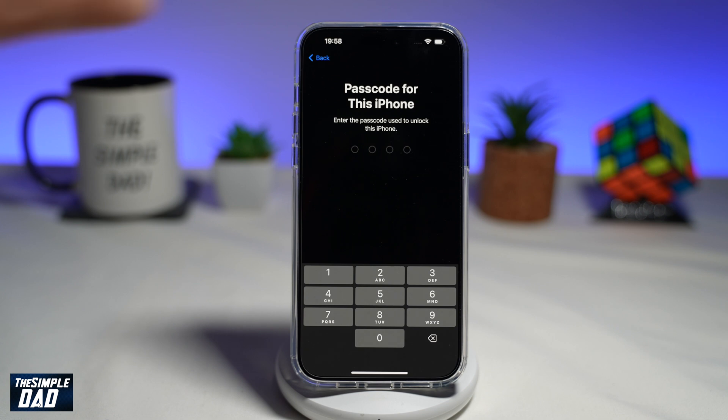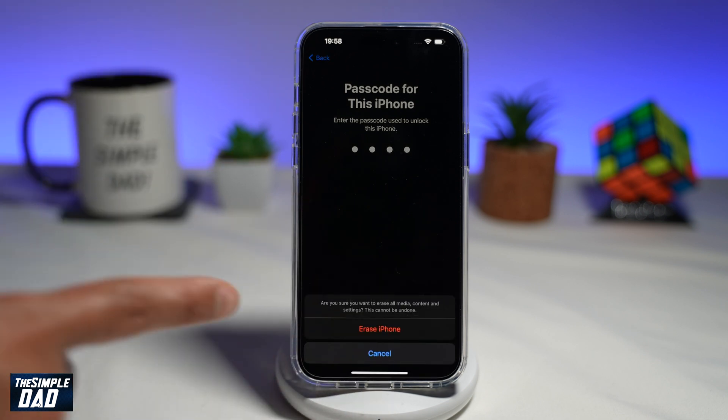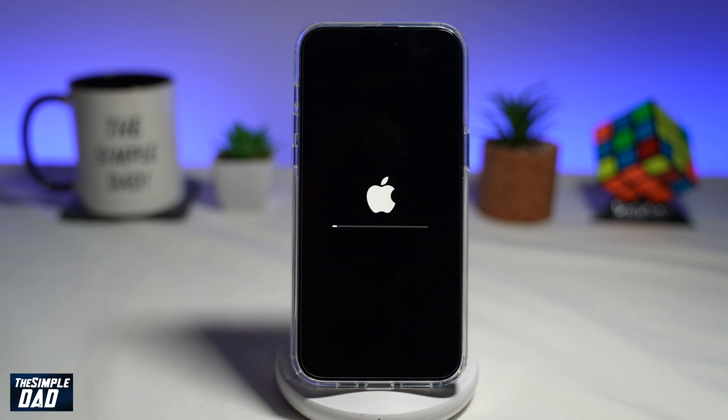Now enter in the passcode for this iPhone. At the bottom, it'll prompt you one more time if you want to erase this iPhone — go ahead and tap on Erase. This will now start the reset process and reset the iPhone to factory settings.